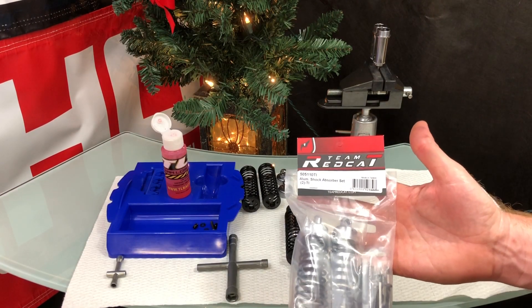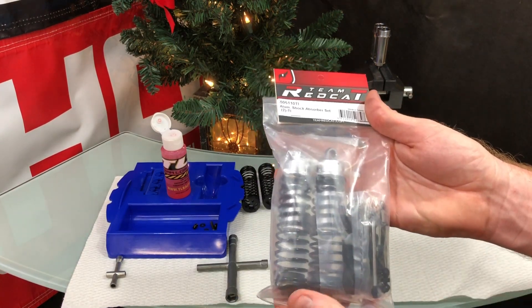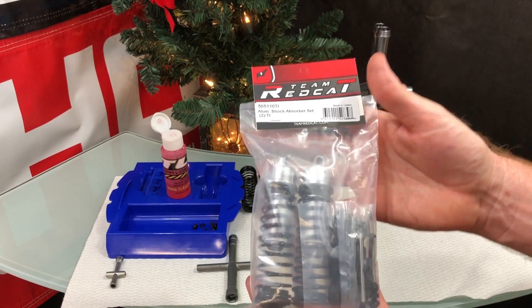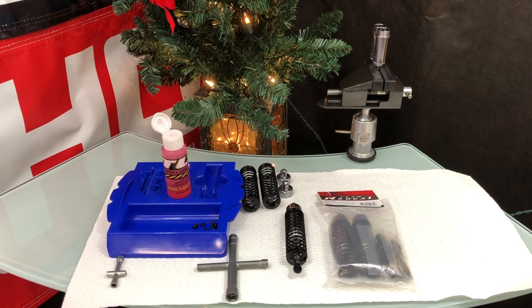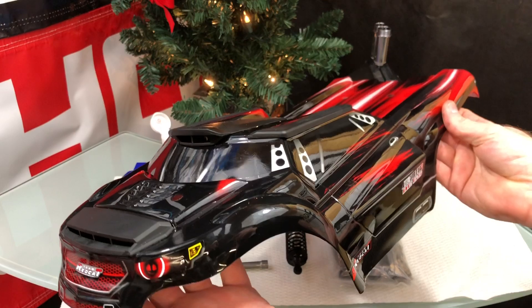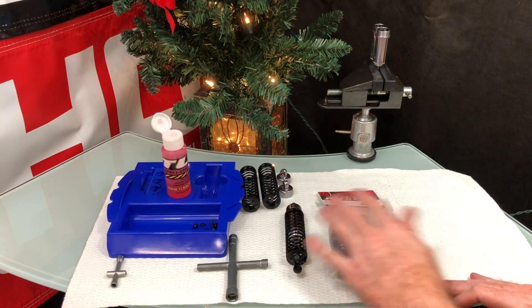Hey, what's going on guys? Joe with OMGRC here. Today I have in my hand brand new shocks that need to be built for the TRMT8E BE6S — the Team Redcat 1/8 scale truck. I'll grab the body so you know what RC I'm talking about. I did a quick run on it and had some issues, one being the shocks.